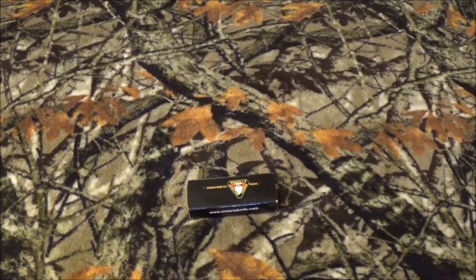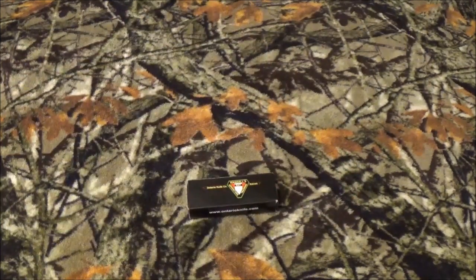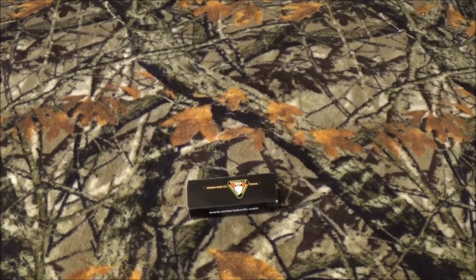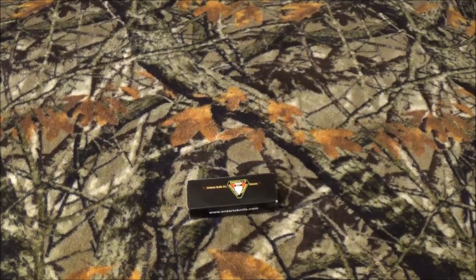Thank you so much for staying past that intro. For you very first time viewers and you long-time guys who haven't done it yet — take a look right down here. A little channel watermark is going to pop up in a moment. Hover over that thing, it's going to bring you right to subscribe. Knock it out of the way early so you don't have to do it for the rest of the day.